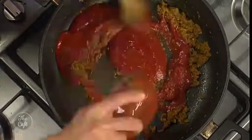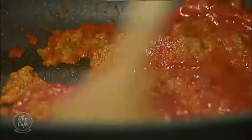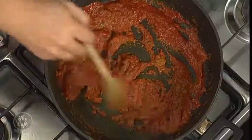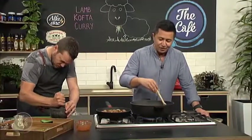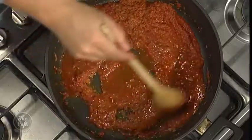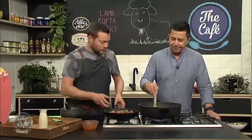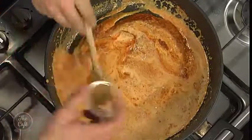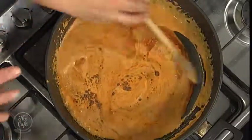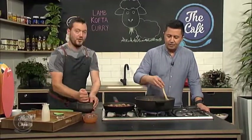Now some tomato paste is cooking out nicely. Go to thecafe.co.nz if you want the recipe. If you're making any of the recipes, let us know how you go — get hold of us through Facebook and post a picture. A little splash of water goes in just to loosen it up, and then some cream as well. Bring this to the boil then turn it down and simmer. I've got some garam masala — a mixture of classic Indian curry spices — that just goes in and cooks out. Once it comes to the boil, turn it down and we'll pop the koftas back in to finish off cooking, then add the cashew nuts.